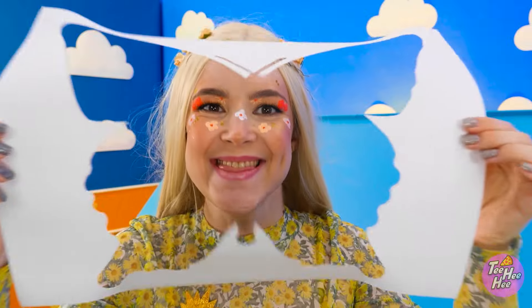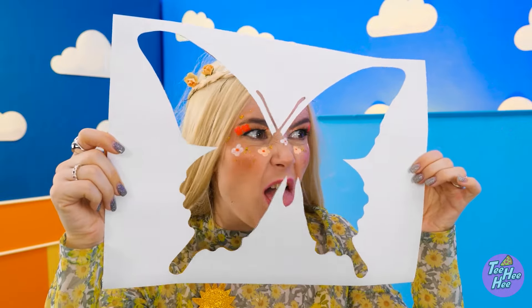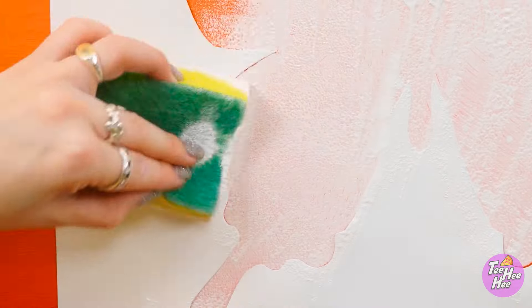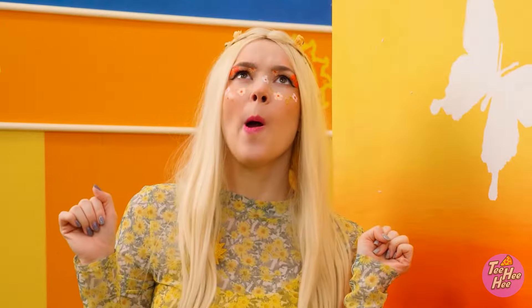That was so not cool! But I can make it work. I'll place a butterfly stencil over the splatter. Then I'll add white paint. Let's take a look. Wow, it's beautiful!